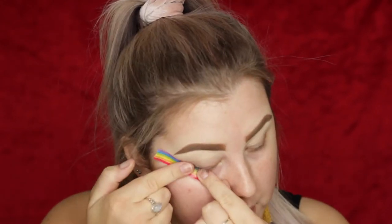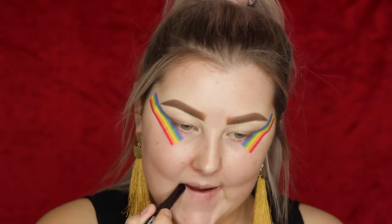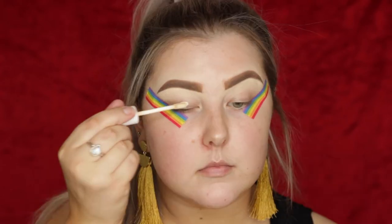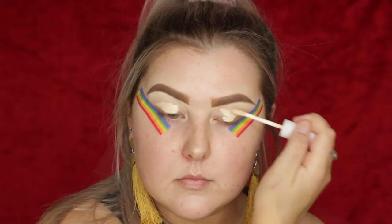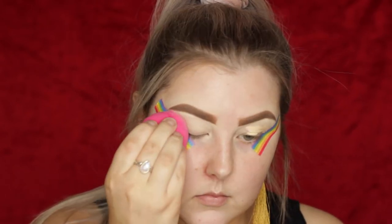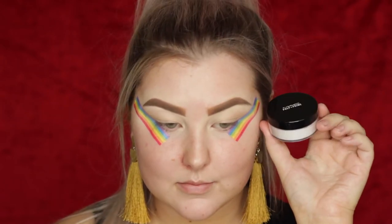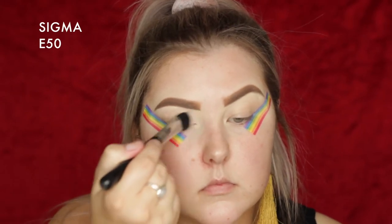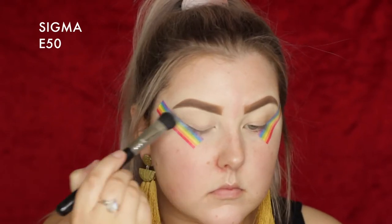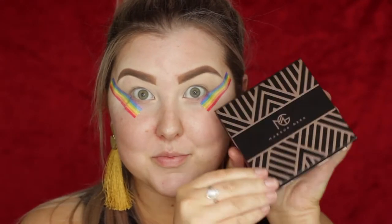We're starting out with my rainbow tape, just popping that on the corners of the eyes — that's from Kmart. Then I'm prepping my lips for later with the MAC Prep and Prime Lip Balm. For the eyes, I'm priming them using the ColourPop No Filter Concealer, which primed my eyes really well. I'm always skeptical with new concealers on my eyes, but it worked very well. Then I'm taking this MAC Loose Powder — linked below — and using a large fluff brush from Sigma to set down my lids.